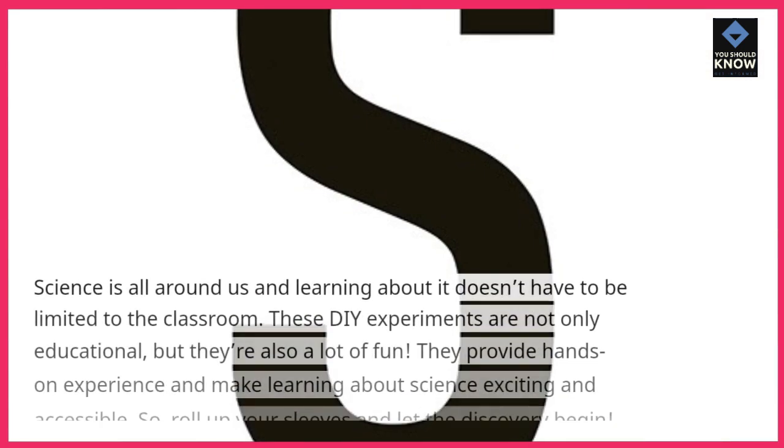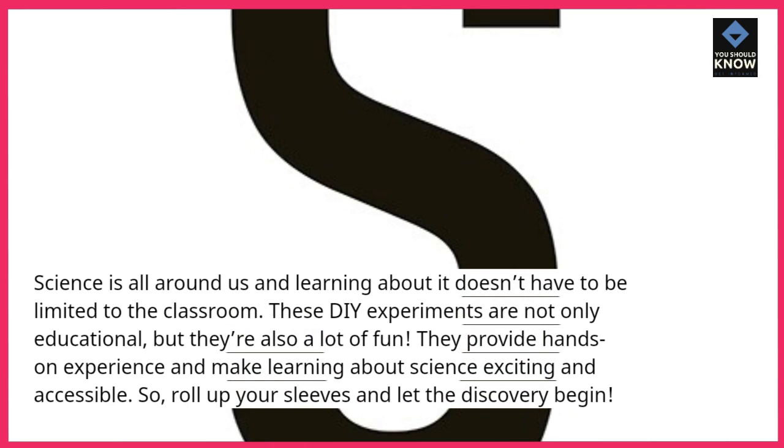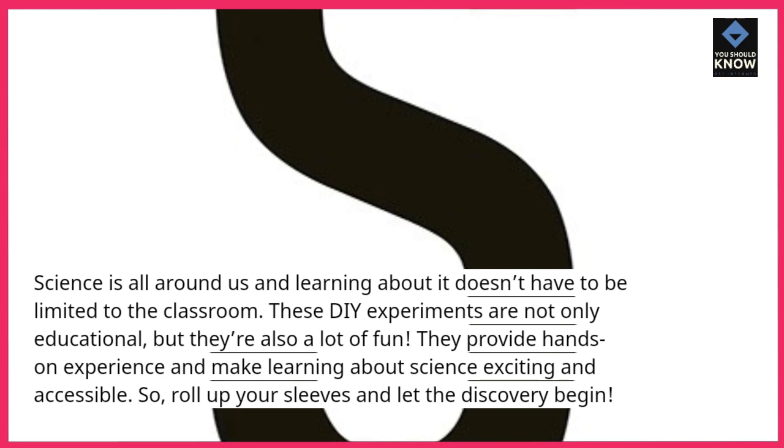Science is all around us and learning about it doesn't have to be limited to the classroom. These DIY experiments are not only educational, but they're also a lot of fun. They provide hands-on experience and make learning about science exciting and accessible. So, roll up your sleeves and let the discovery begin.